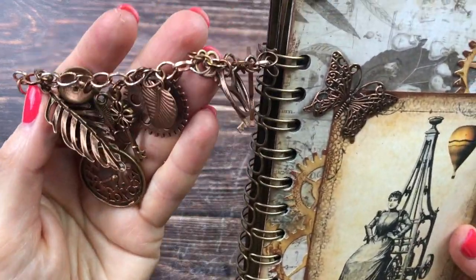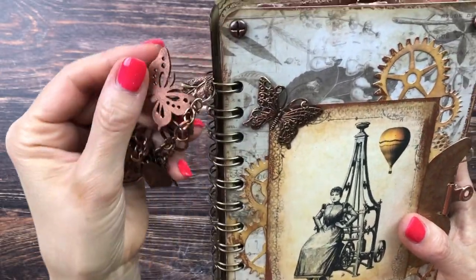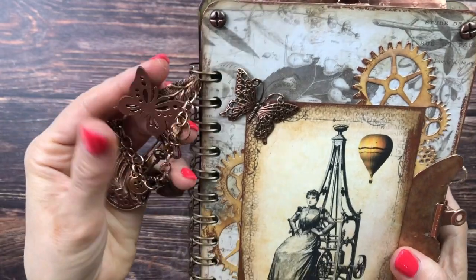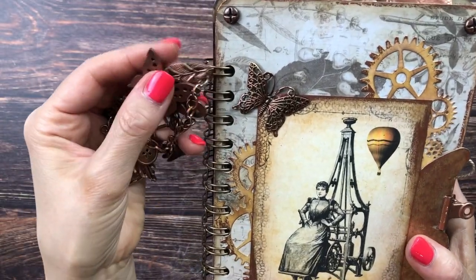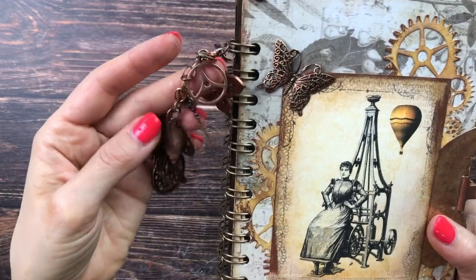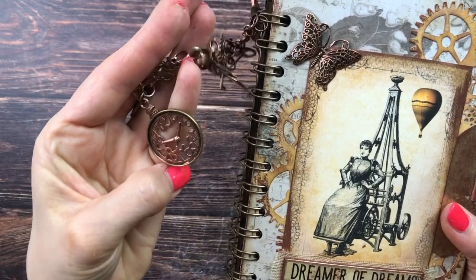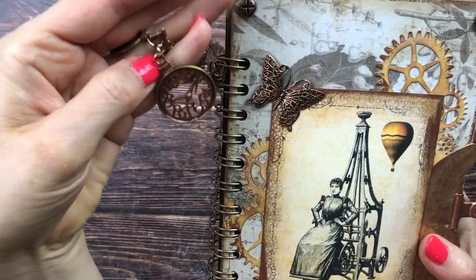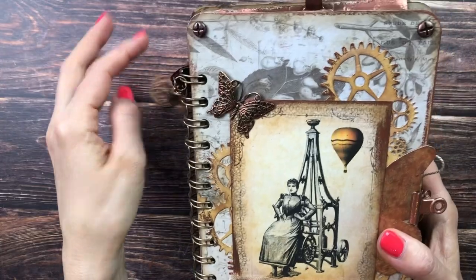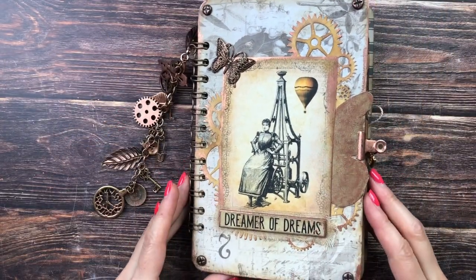I stained the chain to get rid of all the silver shiny parts. For the charms I added a wooden butterfly to fit the theme, some leaves, cogwheels, buttons, keys, and a big clock. The front of the cover we made together in part one of the construction video.